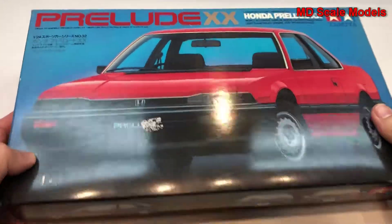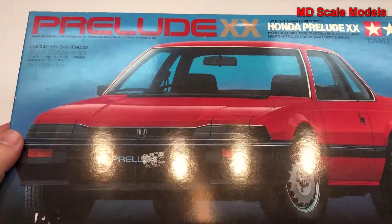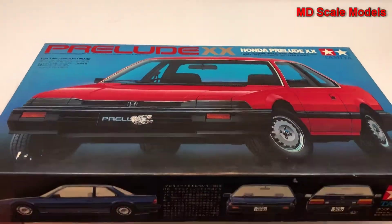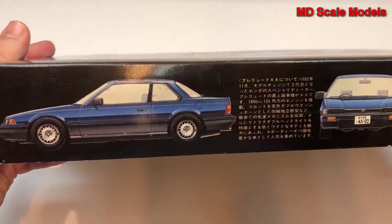This model kit review is of the Honda Prelude — the older Prelude — by Tamiya, in 1:24 scale. The box shows you an alternate paint scheme.